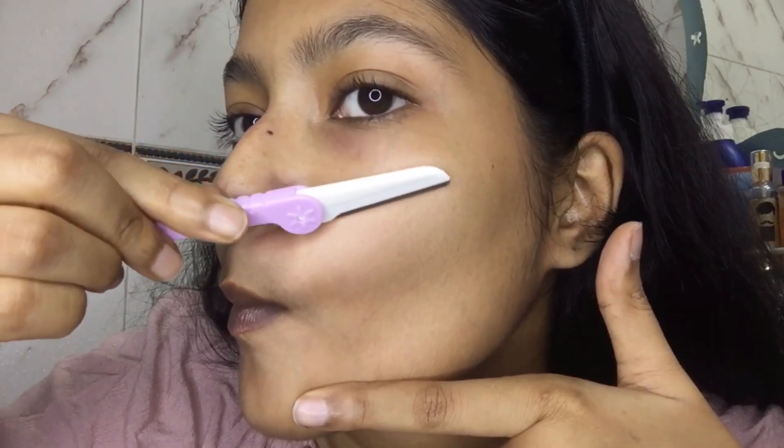I took the razor from Shopheel. As you can see, I have small hair on my face, and that's what we'll be shaving. I don't know how to explain it, so just watch the video and learn.